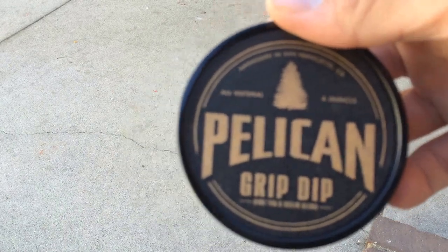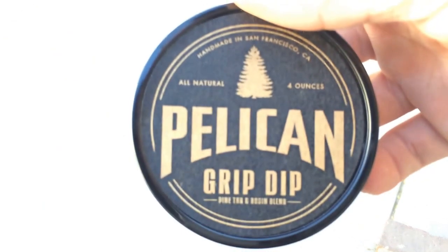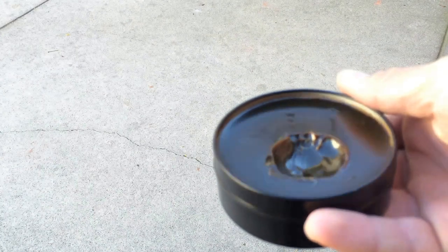Let me focus the camera because I have my bat right next to me. There you go — pine tar and rosin blend. Basically what this does is it's a very sticky substance that you put on your bat. I like to call it thick and sticky. It looks kind of like the pine tar stick but also very glossy.